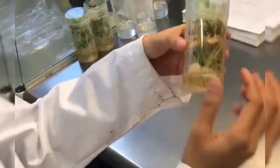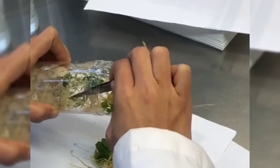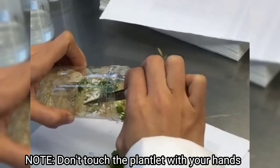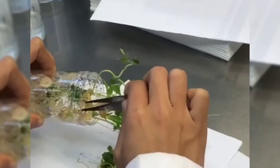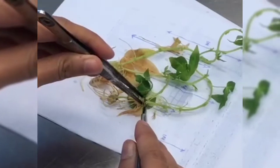Open the jar lid gently to transfer the plantlets to the sterilized paper. Make sure you don't touch the plantlets with your hands and use a tweezer to gently remove the plantlets from the jars.